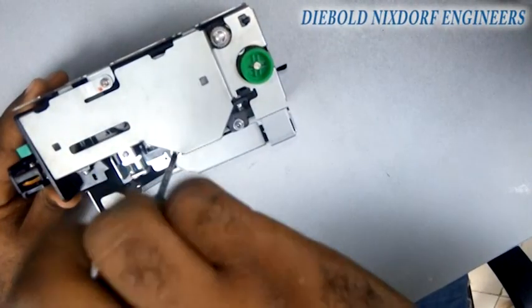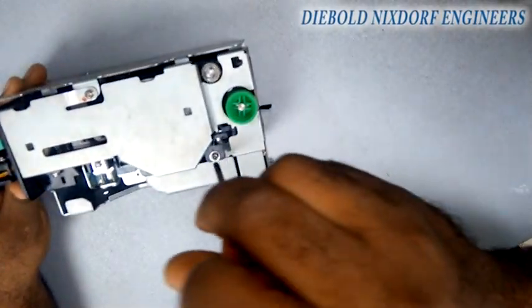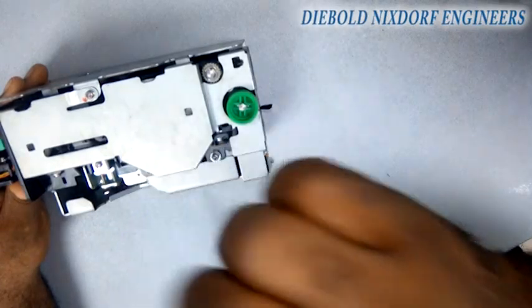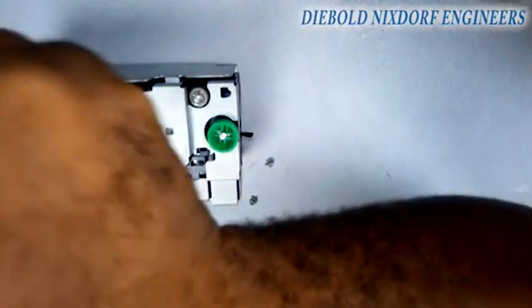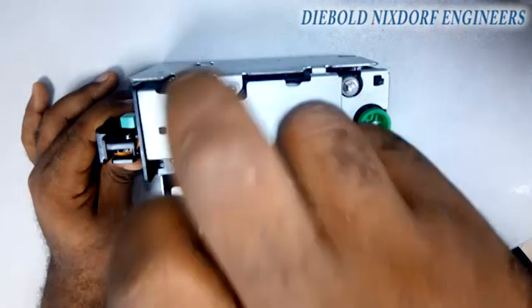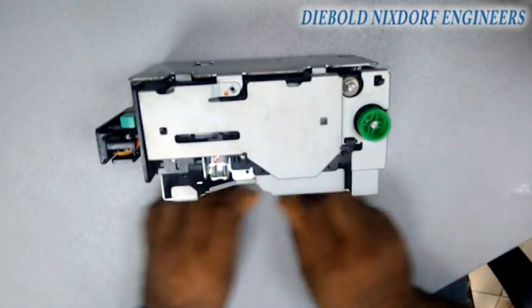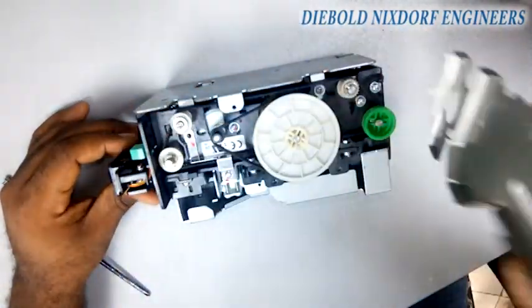All senior ATMs — whether Wincor Nixdorf or Diebold Nixdorf — use this same carrier, although there might be minor changes between them. Next time I can still teach you how to dismantle and couple a serial carrier, but it's no longer much in use. So this is a senior carrier and I'm loosening it right now.